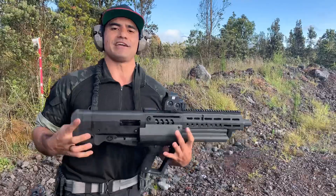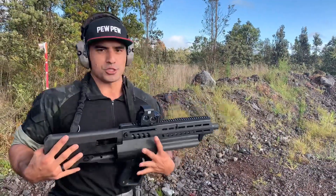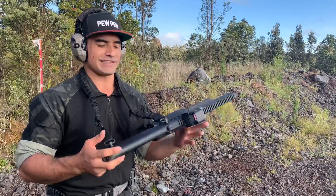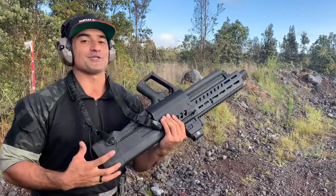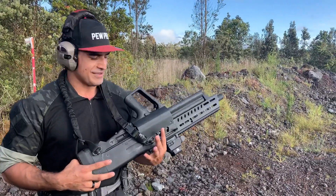What I don't like: you have to send it back to IWI to get it converted for left-handed use. They market this as an ambidextrous firearm, so it should be something you can do at home. The fact that you have to send it in and pay around 150 bucks for that conversion — that sucks.